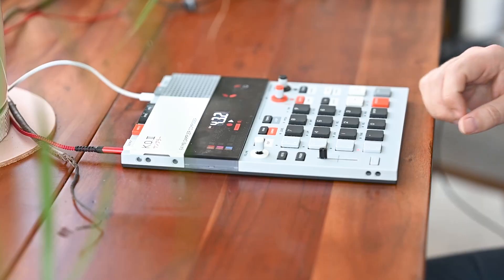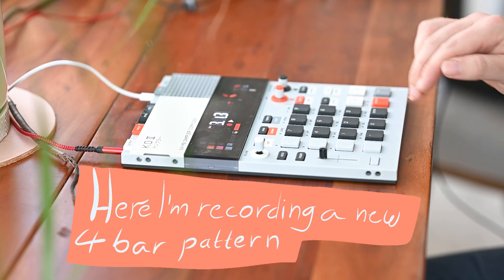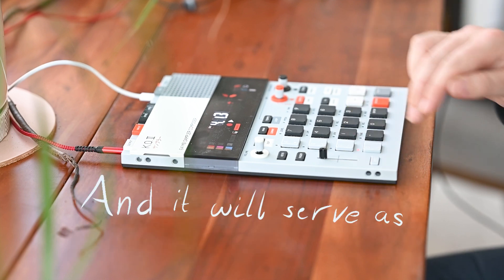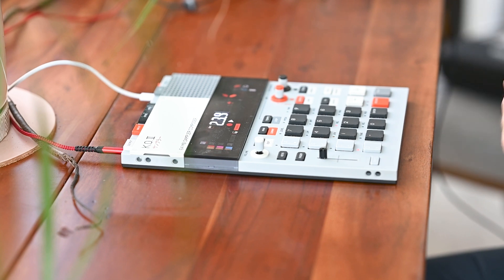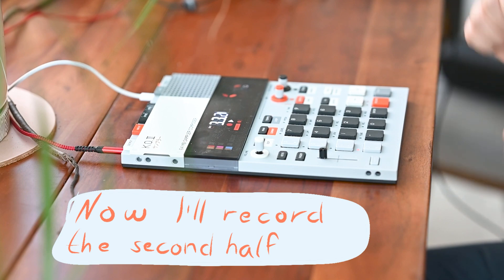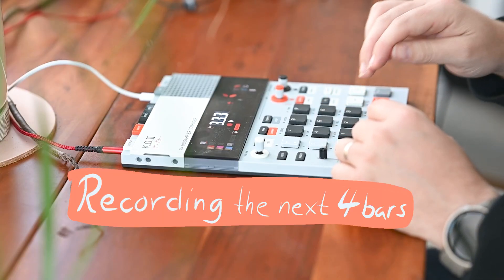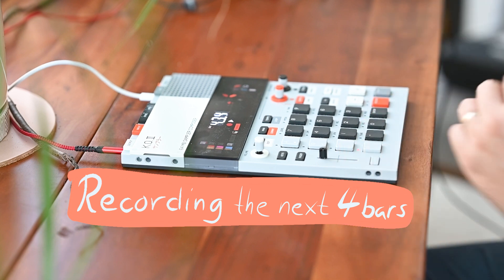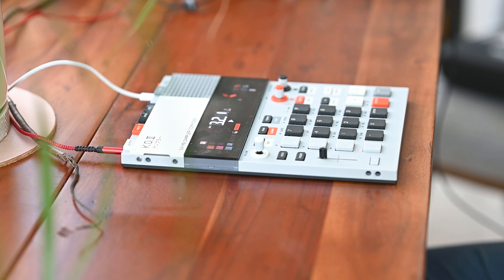Now if you watched my previous video about the EP-133, you might be surprised that I'm making a tutorial about it. The EP-133 had quite a few quality control issues, and obviously the big one was the infamous fader gate. I was sent a device that had a broken fader, so I made a video about my experience with that, and quite a few people got a little mad. But I did return it, and it took a while, but I did get a new device, and I do enjoy working on it — that's kind of what I want to show in this video.